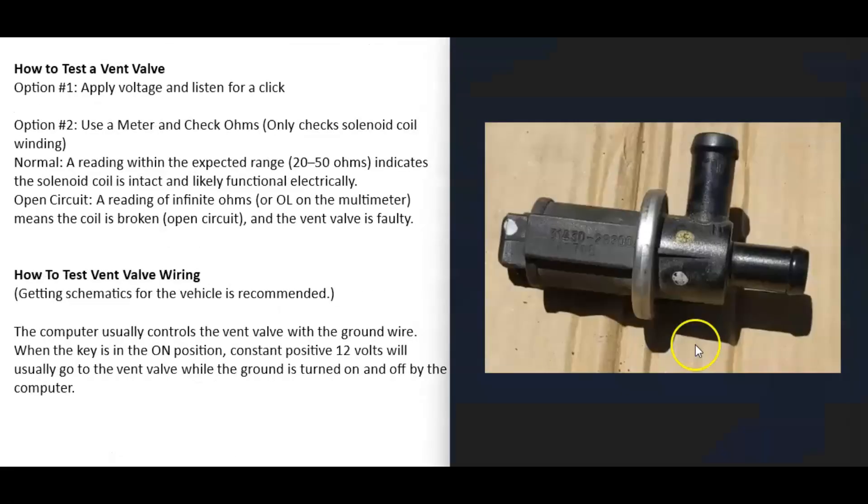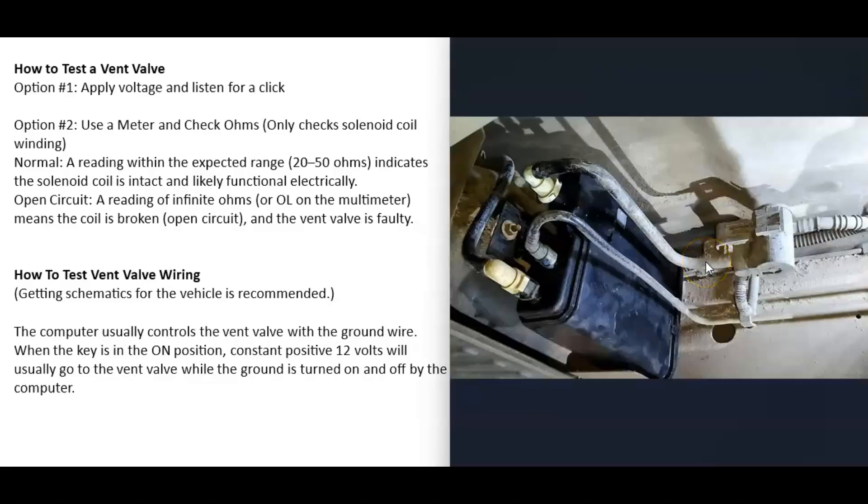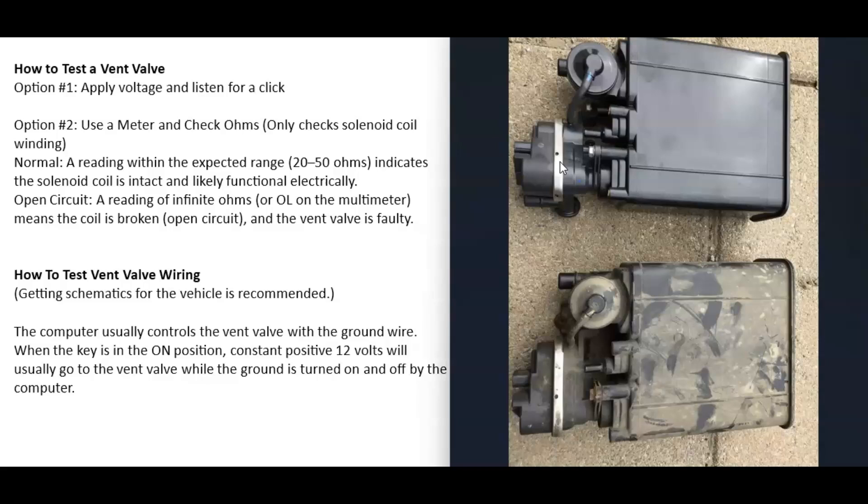The vent valve is basically just a solenoid that opens and closes when the computer tells it to. There are different types of designs — sometimes it's a standalone solenoid built into the charcoal canister, sometimes it's separate but located right next to it, and sometimes it's built into what's called the leak detection pump, which is common on many Toyotas, Dodges, and Fords. These leak detection pumps have the vent valve, a small vacuum pump, and a pressure sensor all built in.